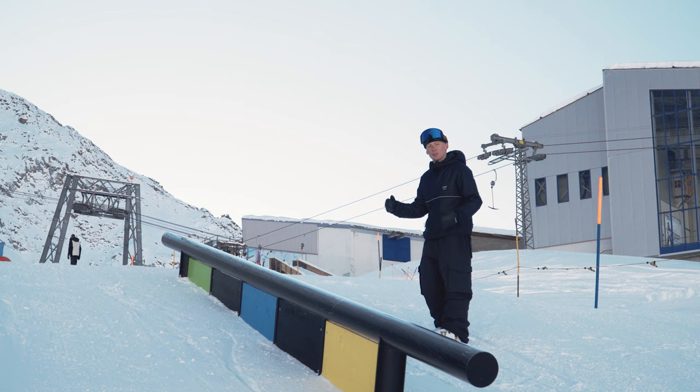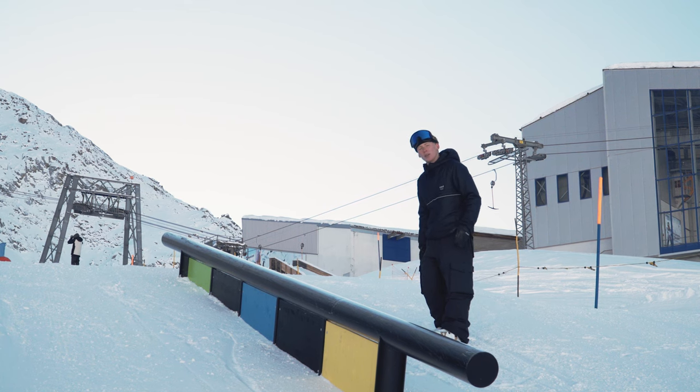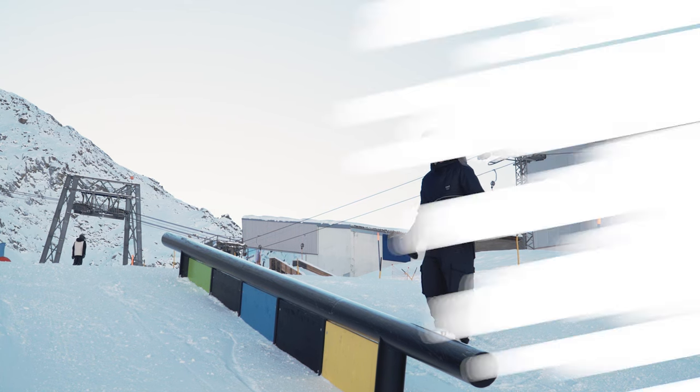Once you're on the rail, it's straight back into your solid ski position — so that again means knees nice and bent, core engaged, and also plenty of weight onto your leading leg on the rail, which for me in this instance is my right leg.